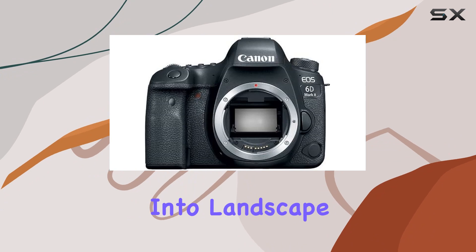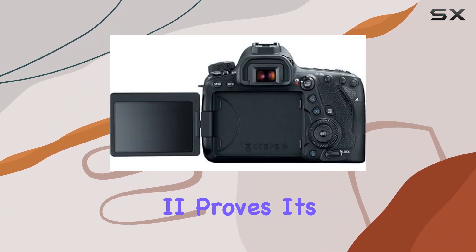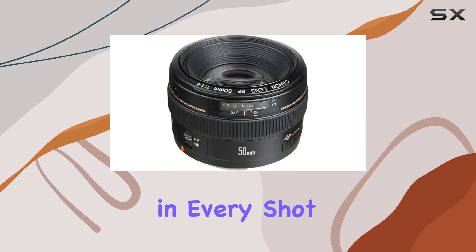Whether you're into landscape, portrait, or event photography, the EOS 6D Mark II proves its mettle. Its expanded ISO settings provide superb performance on-the-go, capturing stunning details in every shot.